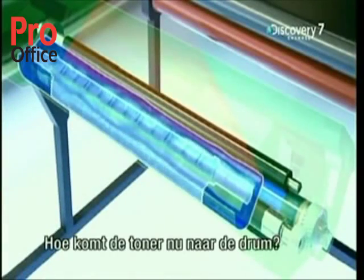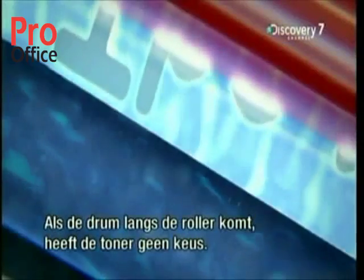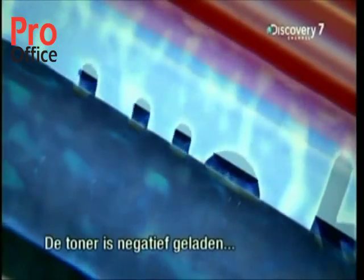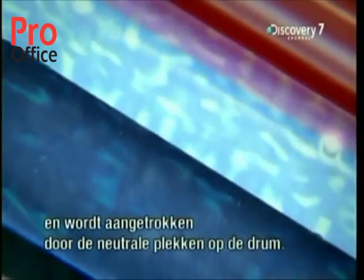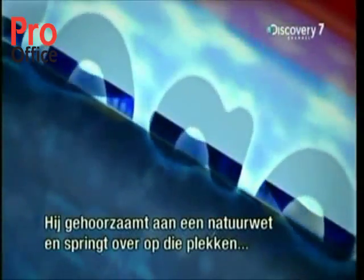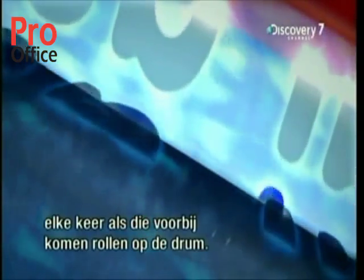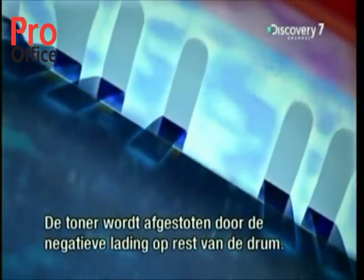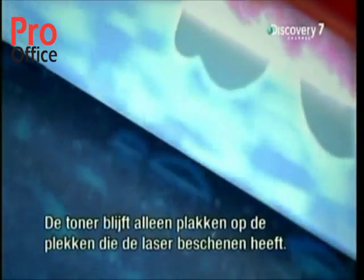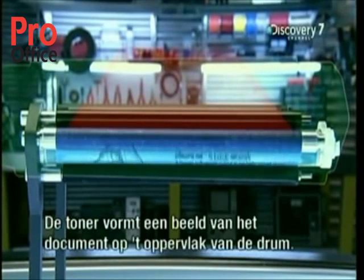Just outside the hopper there's a roller covered with toner. As the drum turns past this roller, the toner has no choice — since it carries a negative charge, it's attracted to the neutral spaces on the drum. It obeys the laws of physics and jumps onto those neutral spaces. At the same time, the toner is repelled by the negative charges covering the rest of the drum, so the toner only sticks to the spaces hit by the laser.